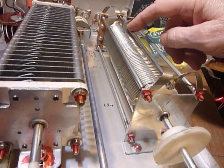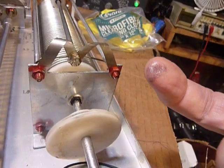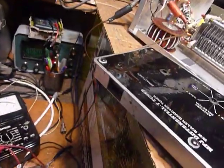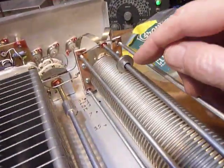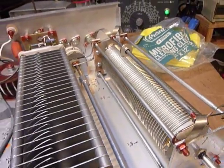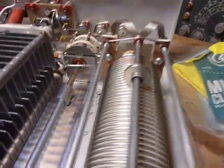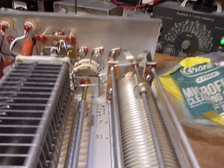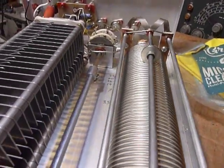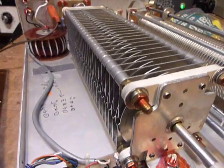I did put a tiny, minuscule amount of molybdenum disulfide — that black high-pressure grease used in cars — just on the shaft where the roller rides. You can see I'm rubbing my finger back and forth, just the slightest amount to lubricate the roller on the shaft, nothing on the coil itself. I also sprayed a little bit of CRC contact cleaner on the switch back there. I get that from the auto department at Walmart — a big can, very inexpensive.